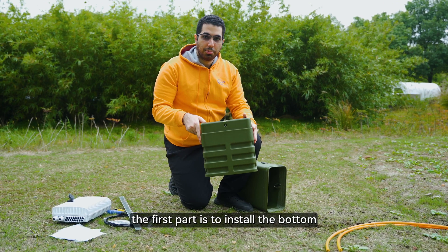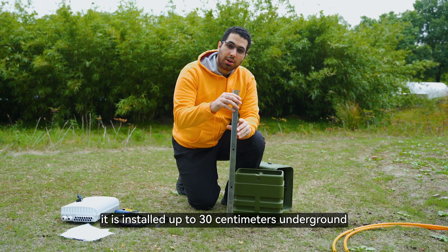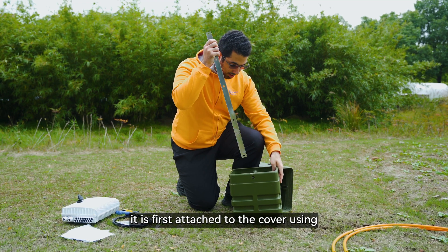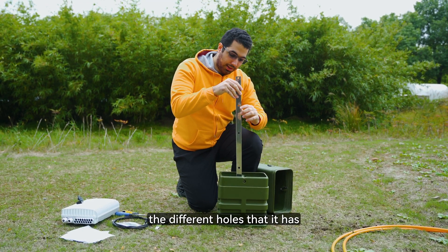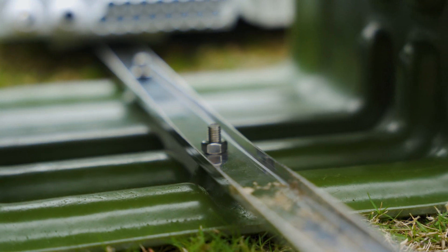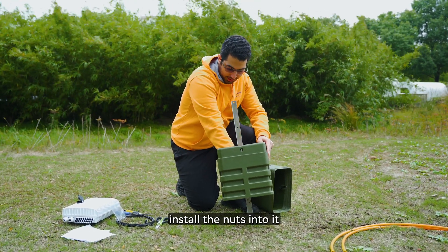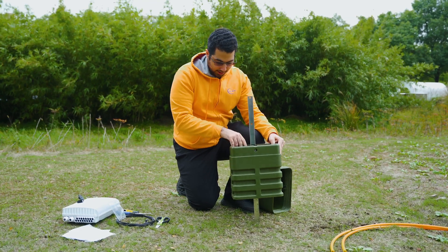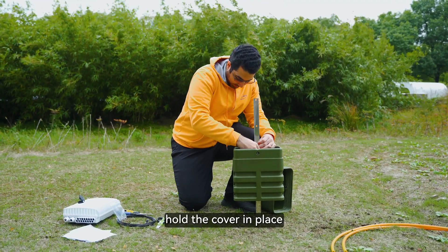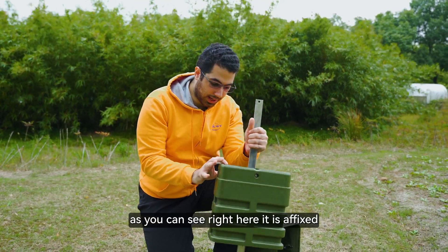The first part is to install the bottom. The bottom part can be installed using this metal rod. It is installed up to 30 centimeters underground. It is first attached to the cover using the different holes that it has along the way. Using different screws, install the nuts into it to carefully hold the cover in place. As you can see right here, it is affixed.